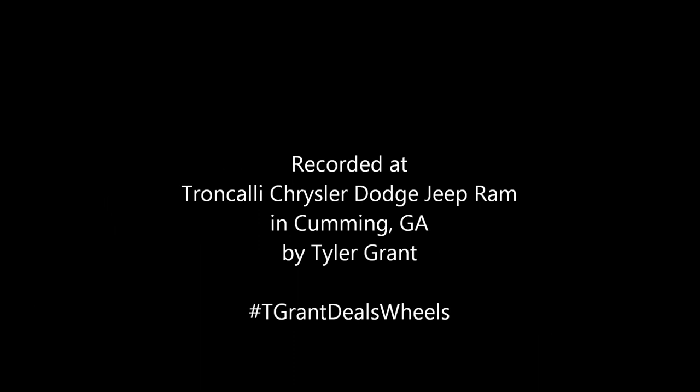I hope this helps some of you in some way to enjoy your new Pacifica, your 2018 equipped with Uconnect Theater. If you have any questions about it, just leave them in the comments section and I'll get to it as quickly as I can. Maybe I'll shoot another video to help you enjoy your vehicle more. Thank you very much for taking a look.